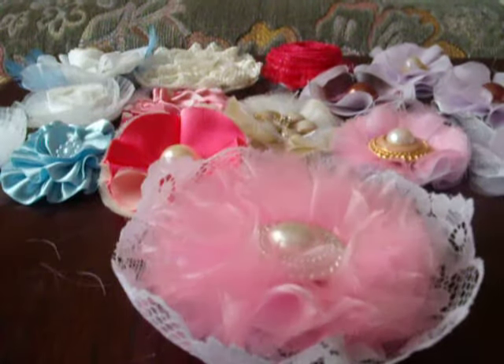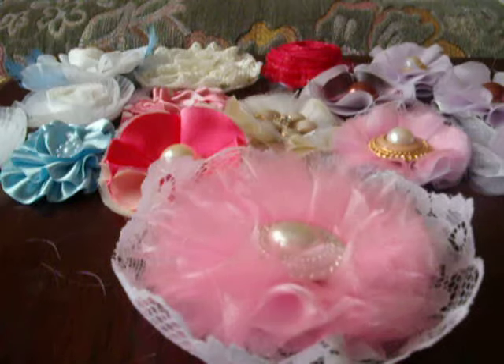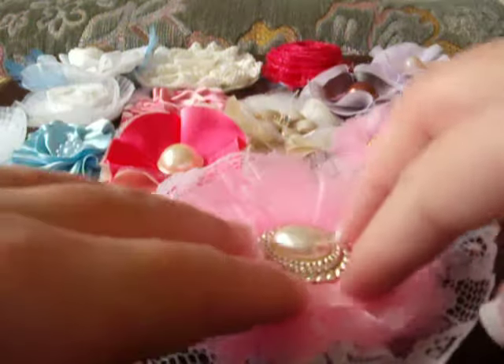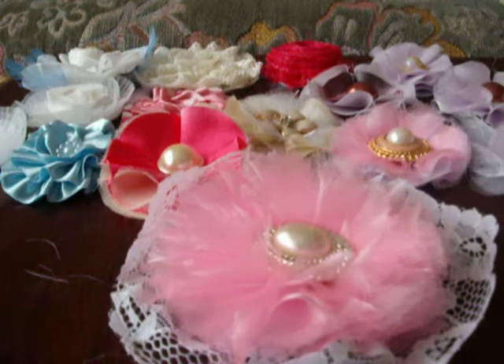So yeah, that's a couple of the flowers I've made so far. I hope you like them. Thank you for watching. Bye.